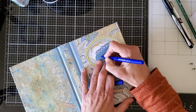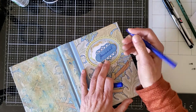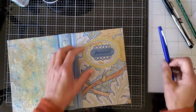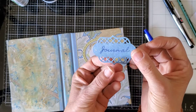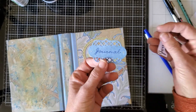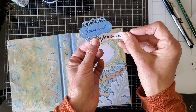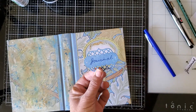There you go! Isn't that easy? So easy. So if you don't have good handwriting but still want to put something nice in your journals, just use this easy transfer method. Thanks Mom! And thanks for watching.